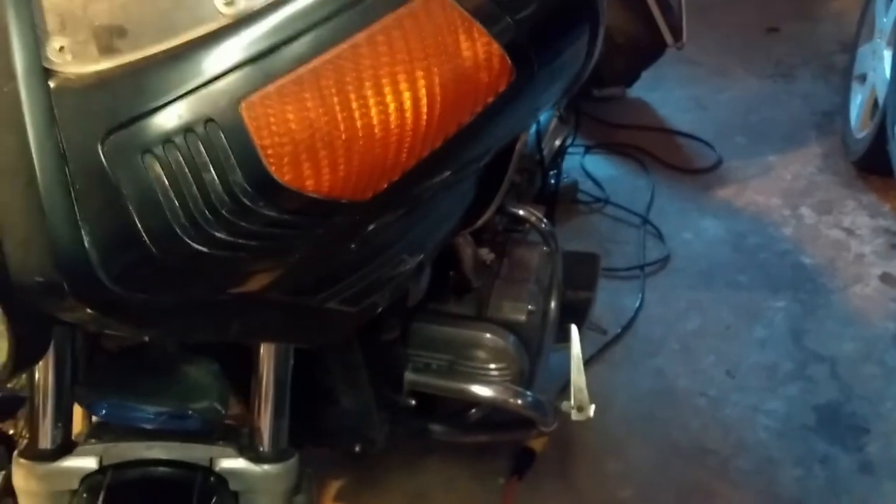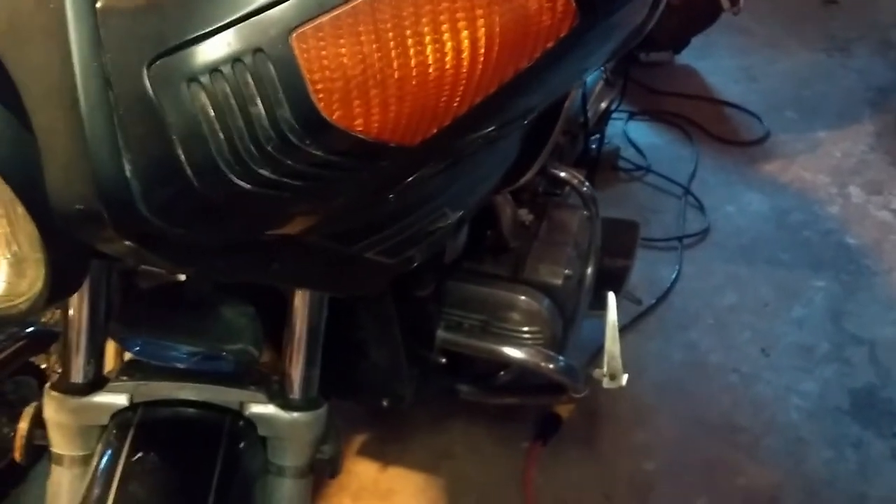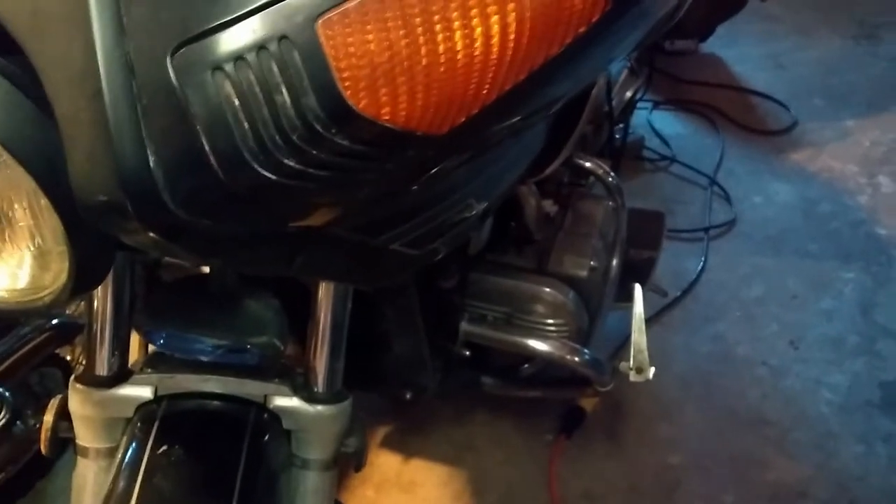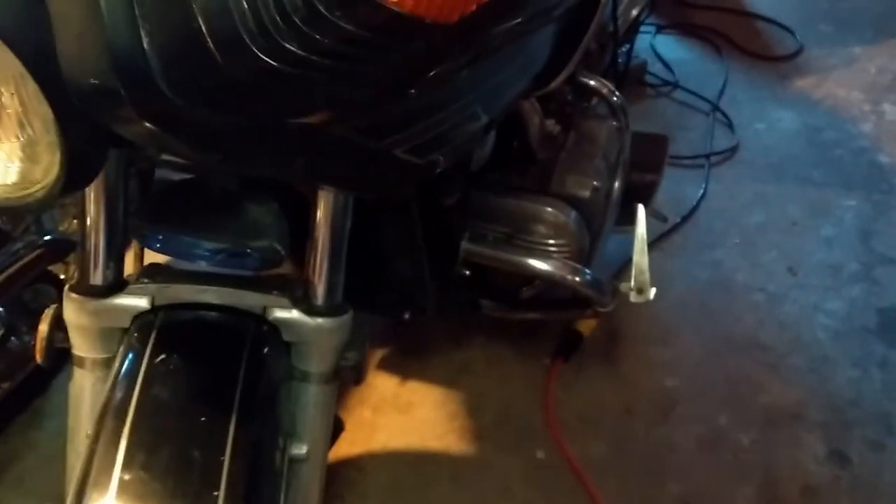I've been out here and it's ridiculously cold — I think it's below zero with the windchill. The heater I bought is kind of worthless, and I'll probably do a different video on that. This one's just a real short one — I promise to keep it short and I will.